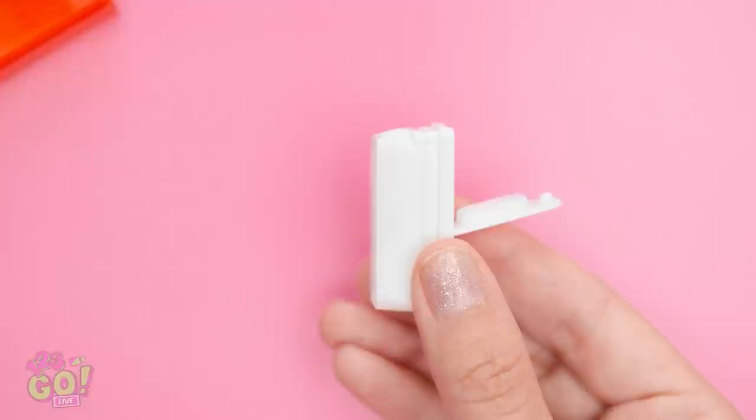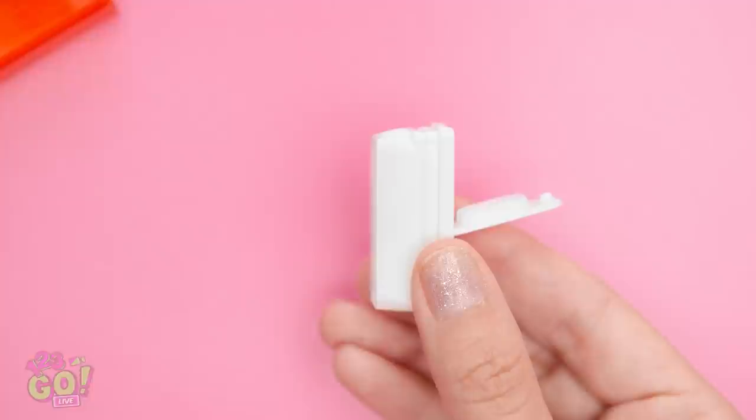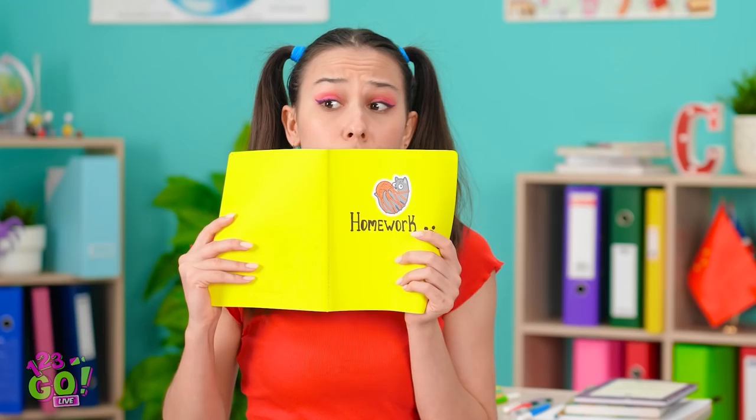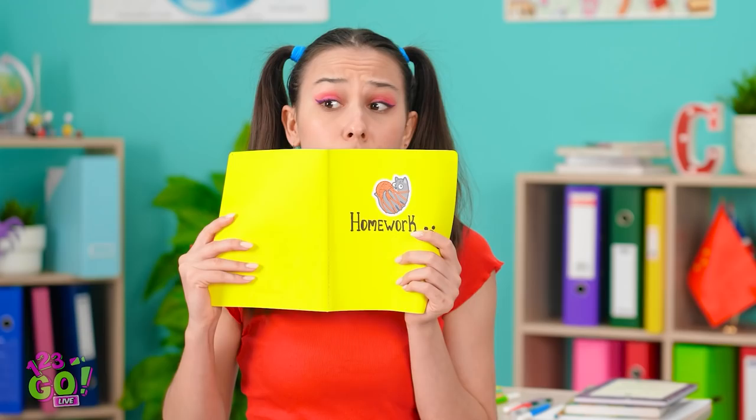I've got my tic-tac container. I'll take out the candy and pop off the top. Then the pencil sharpener will fit right here. The top goes back onto the container — now I can sharpen my pencils without making a mess! Is it safe to ask you a question yet? I came up with a solution — see? Wow, that's really smart!